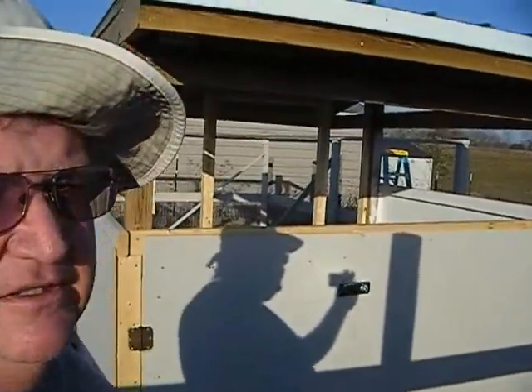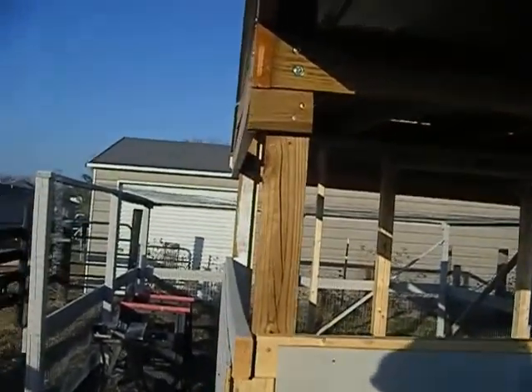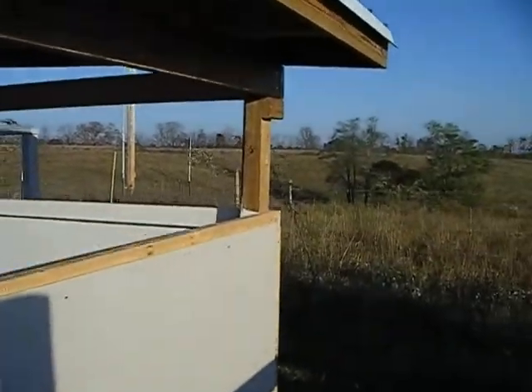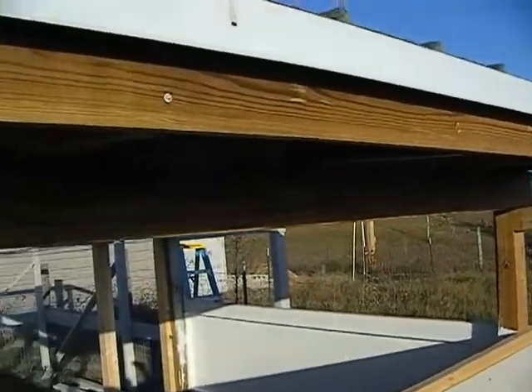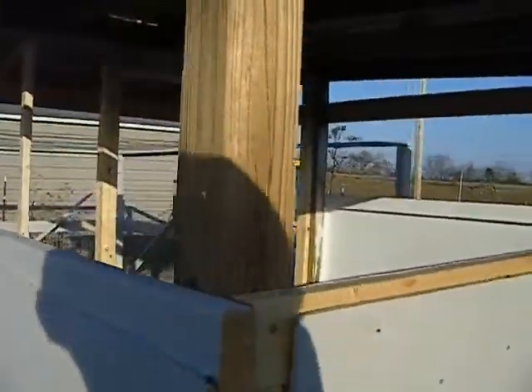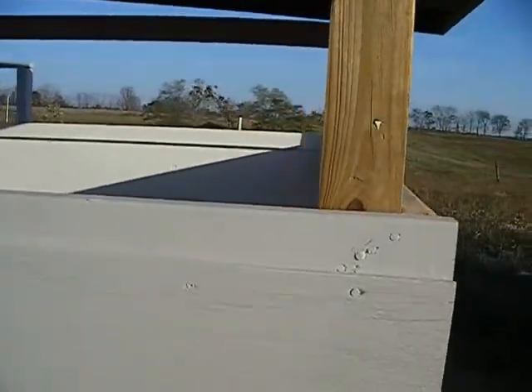I've been working on the chicken house again, and we're trying to do some every week. The roof — last time I had a video of what the roof was doing — we got some of the walls in, the pole barn framing on the back and the sides.